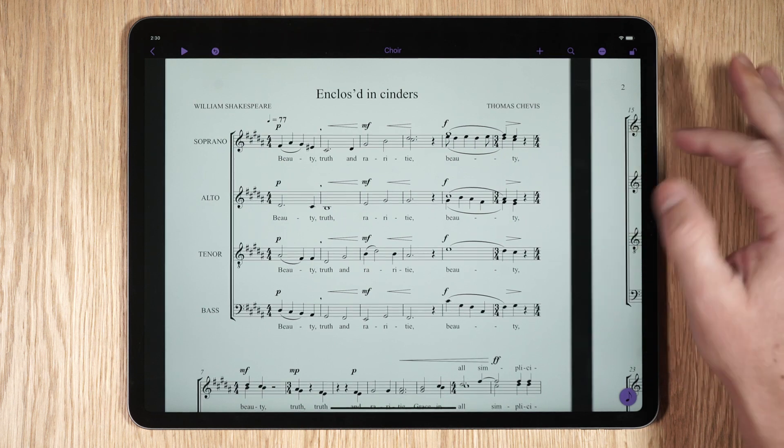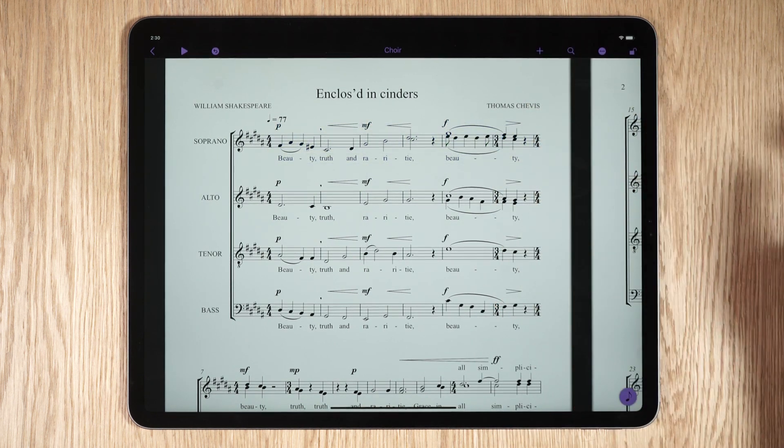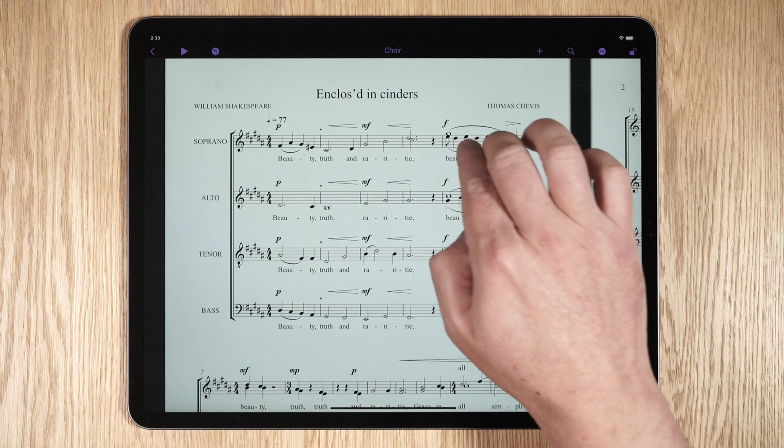To select a system, double tap on a bar. To select an entire stave, triple tap on any bar. To select a single bar with all instruments in a system, tap a bar with two fingers.